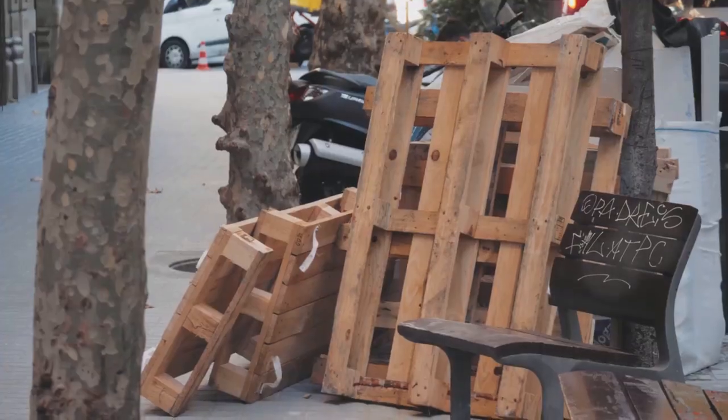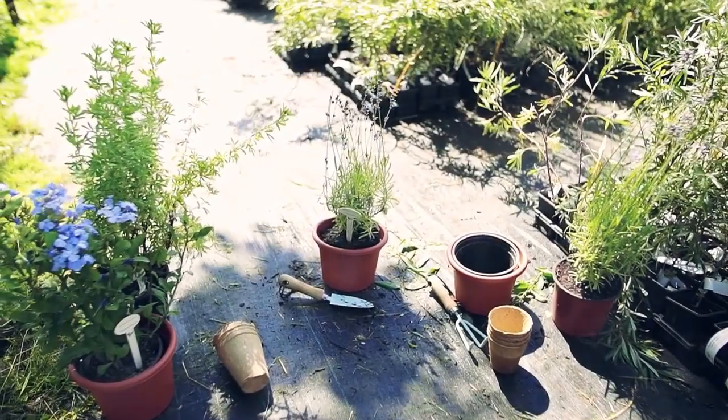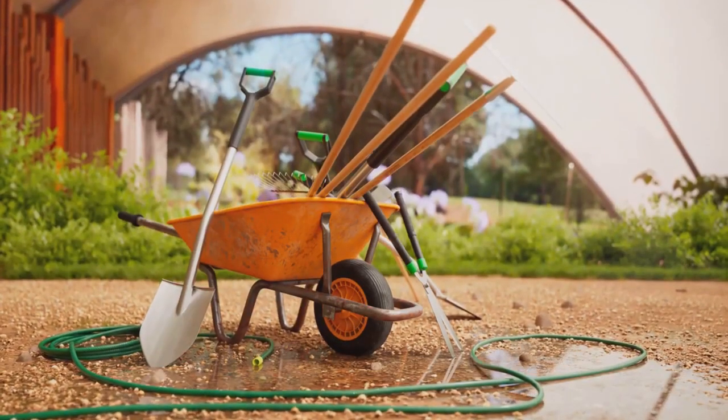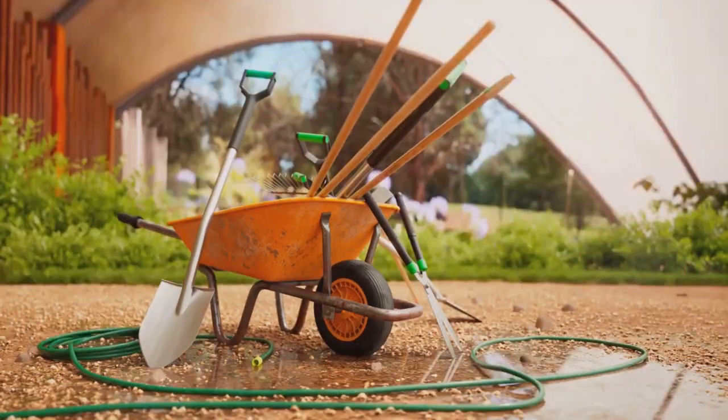With your materials ready, it's time to get started. Now comes the fun part — building your masterpiece. Start by laying out your found objects in a way that pleases your eye. This can be a random assortment or a more deliberate design. The choice is yours.